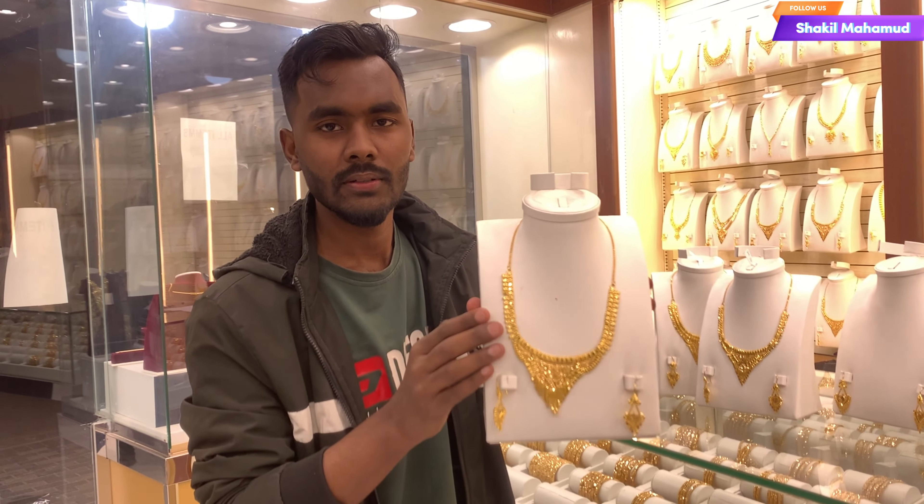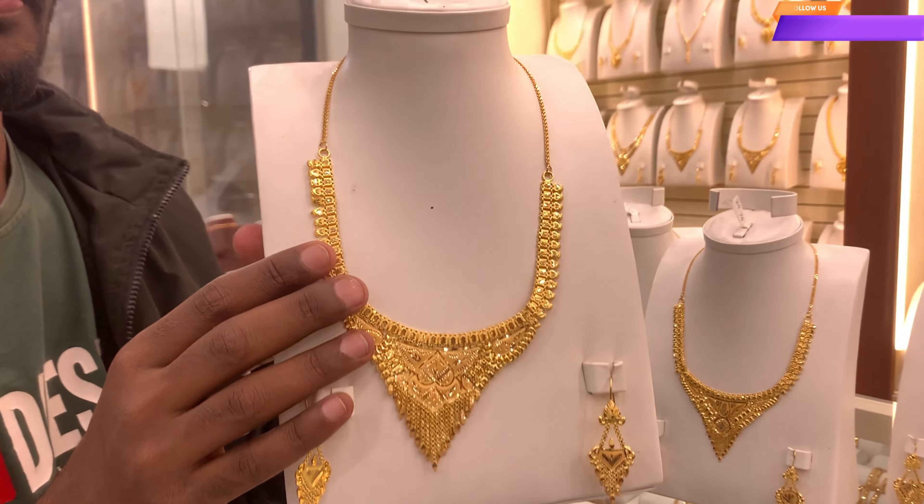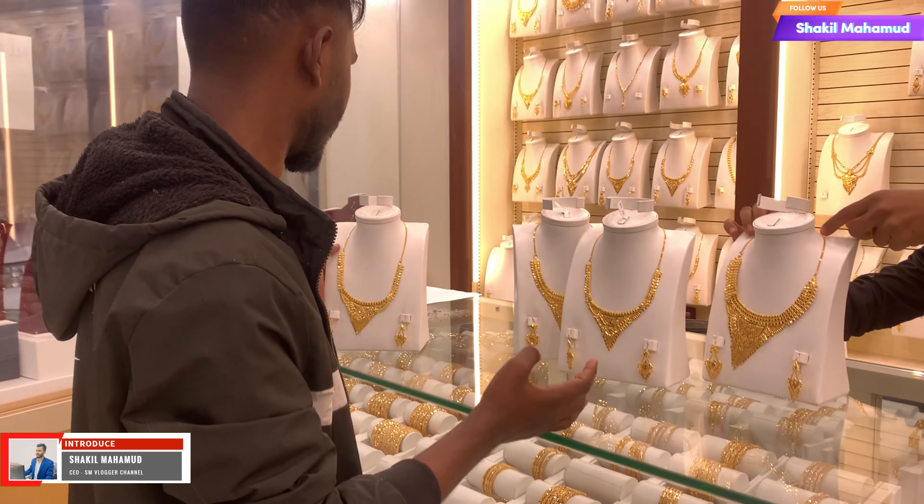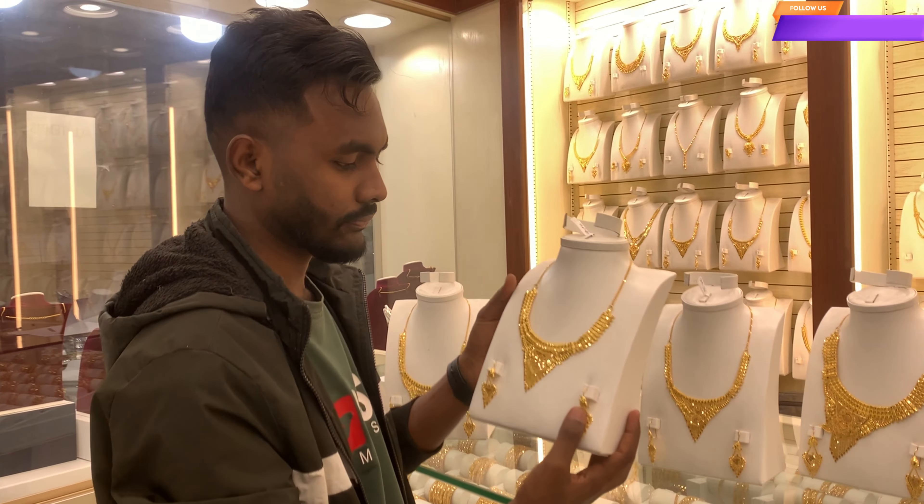Hello guys, absolute confidence, how are you? So I'm doing this video about the left minute. In today's video, you will have him visible on the necklace design of this model.